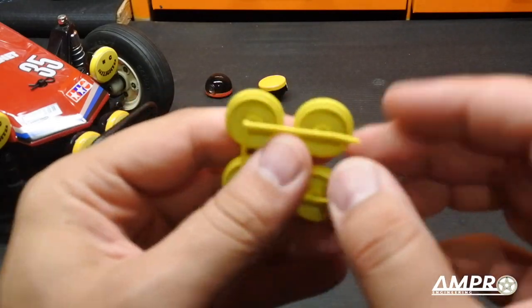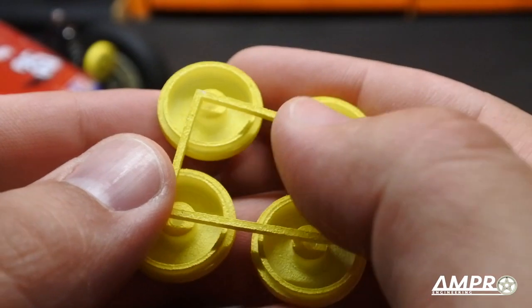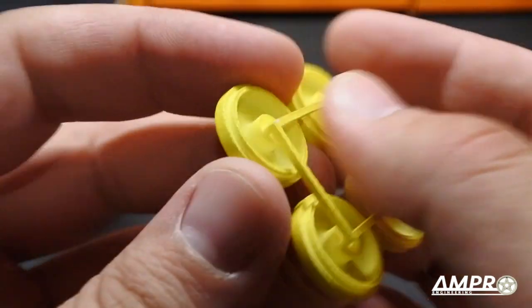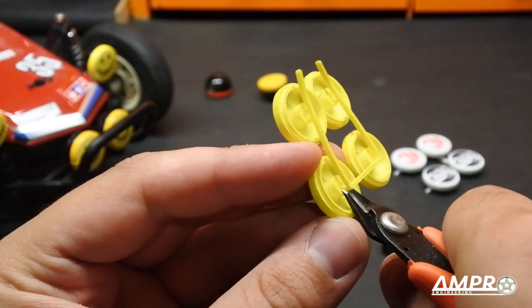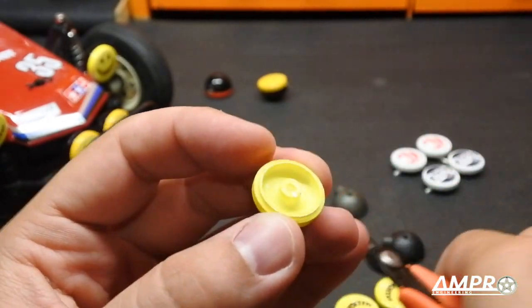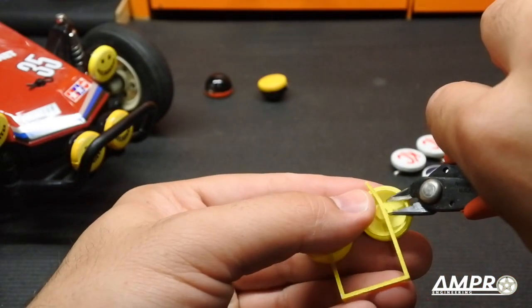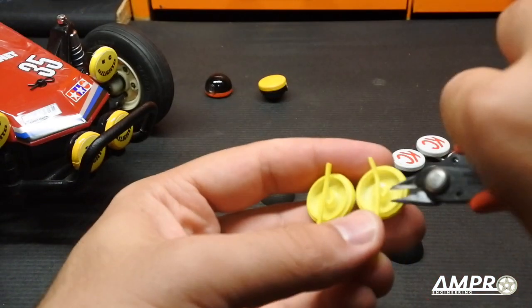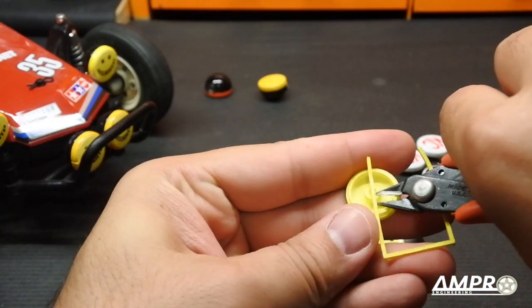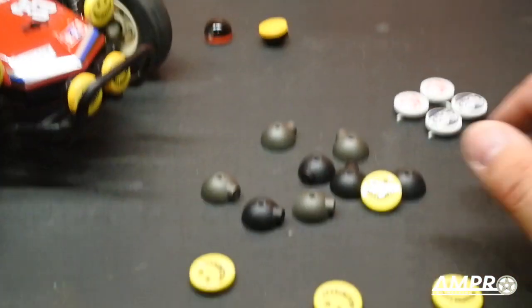The reason why these are on these little posts is so that you can very reasonably get these painted without any kind of overspray, and then when you cut these off, they're going to cut off very cleanly. You do want to make sure that the back surface you're cutting off is trimmed smooth, because that could affect the fitment when you put it onto the rear housing.